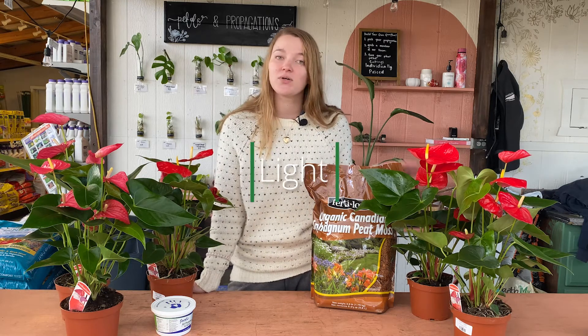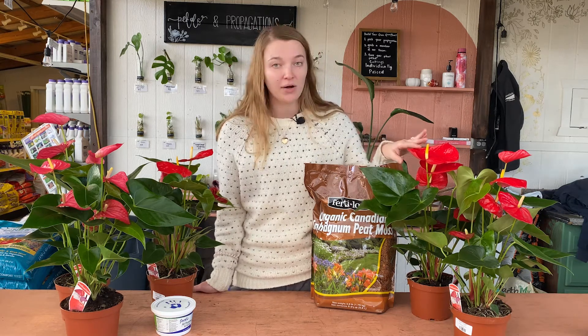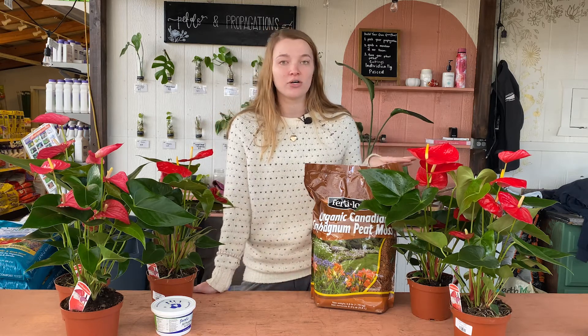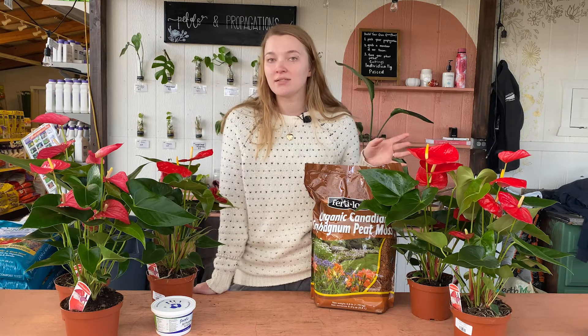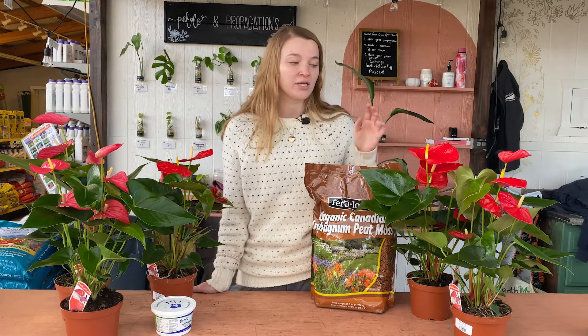These plants need bright indirect light. They do not want any kind of direct sun — direct sun will burn both the leaves and the flower. They also do not love lower light conditions. It'll slow down the growth a lot, and it'll actually make them produce less and less flowers, and the flowers they do produce will be a lot smaller than the ones you see here.